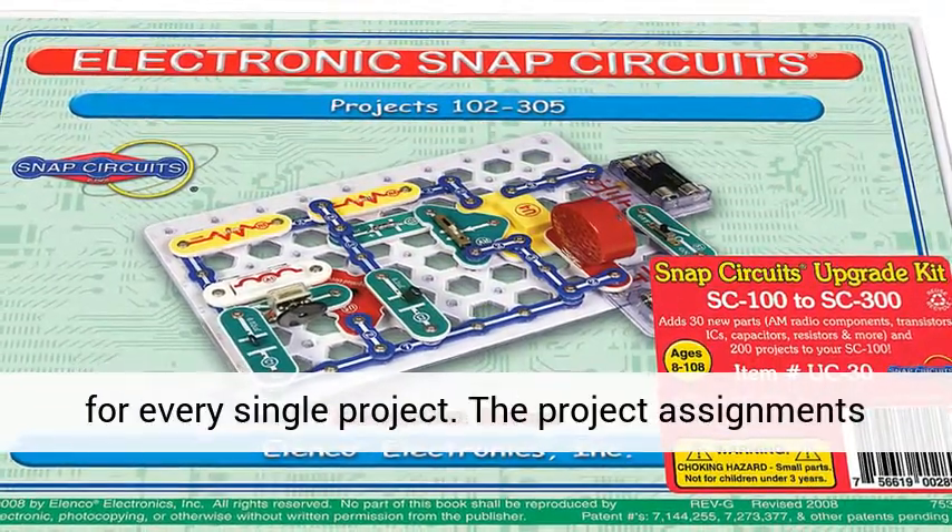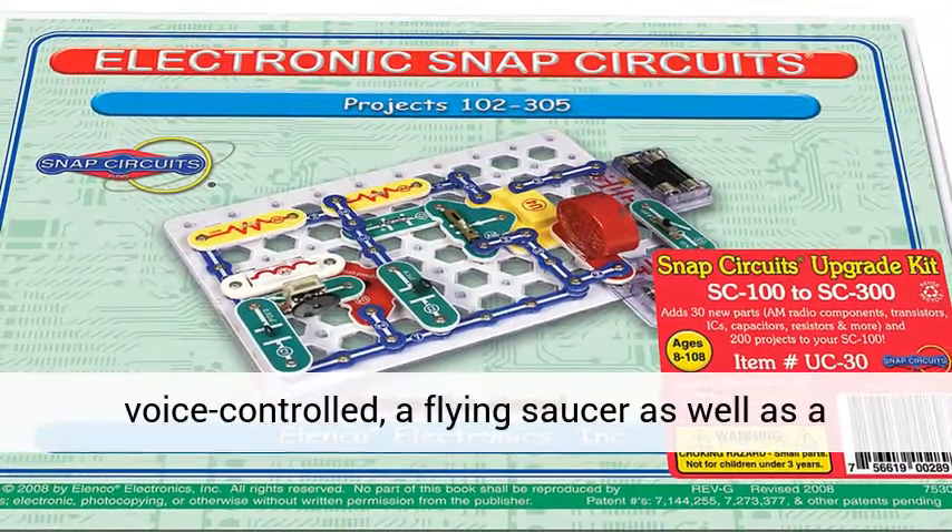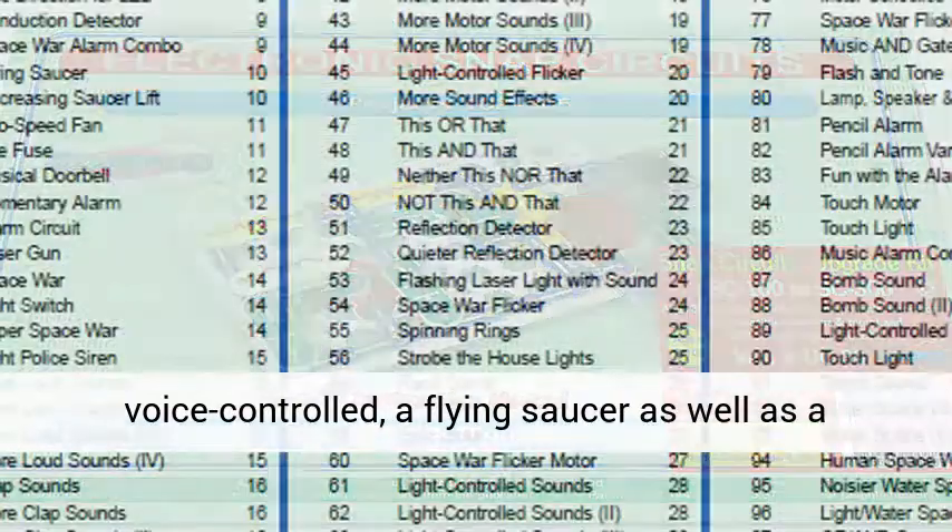The project assignments consist of a musical doorbell, a sound-activated switch, a lamp that is voice-controlled, a flying saucer, as well as a gentle police siren.